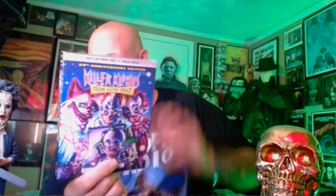Everybody's going crazy about the steelbook, but I've never cared about steelbooks. They're okay but I don't do backflips and cartwheels over them. I went with the two slips and two posters — I kind of liked that art, I thought it was cool.